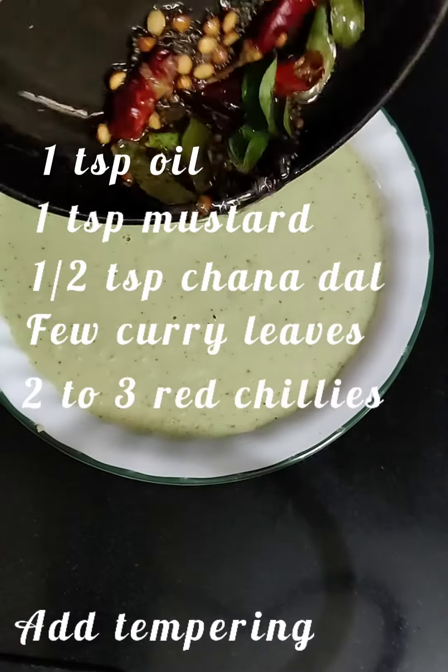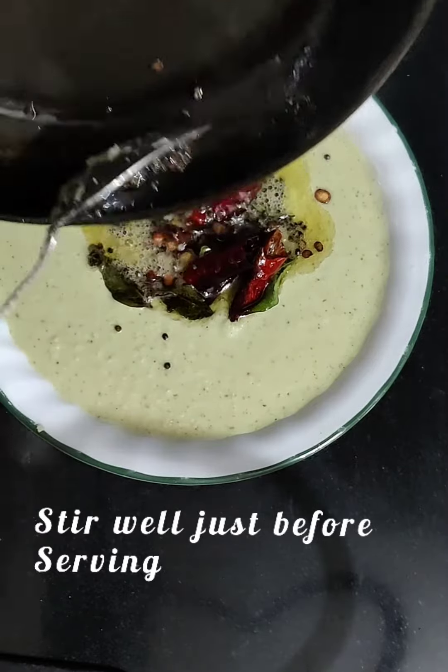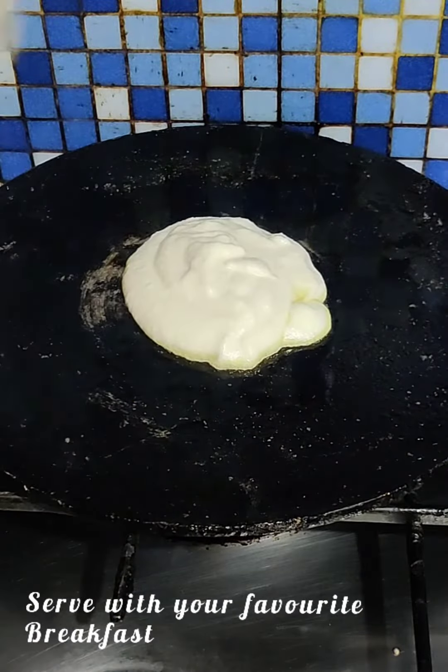Now let's finish up with a perfect tempering. A tip I would like to share with you here is: mix the tempering with the chutney just before serving.